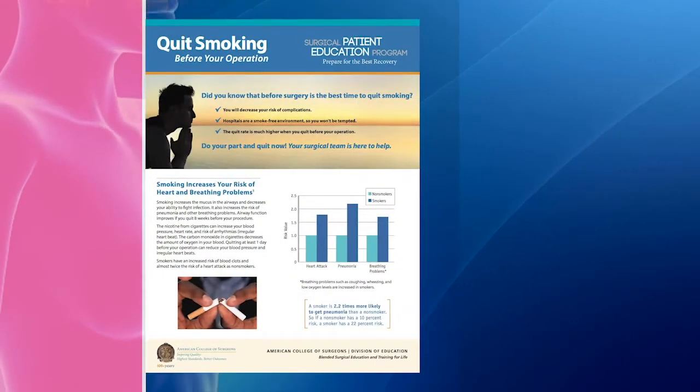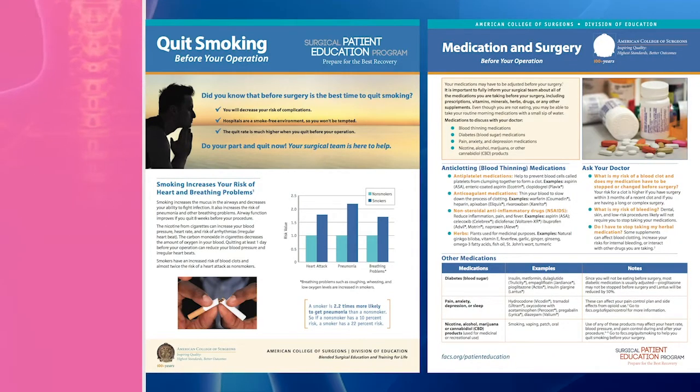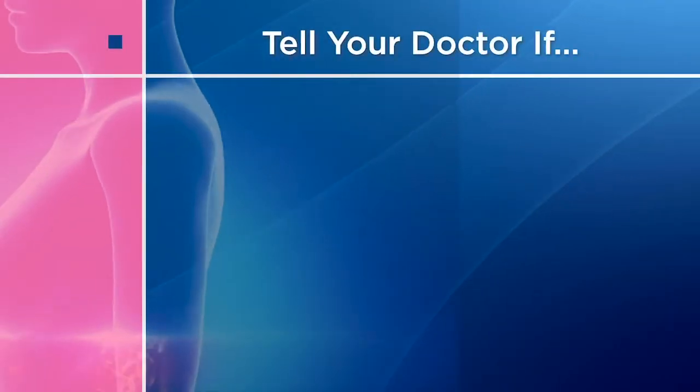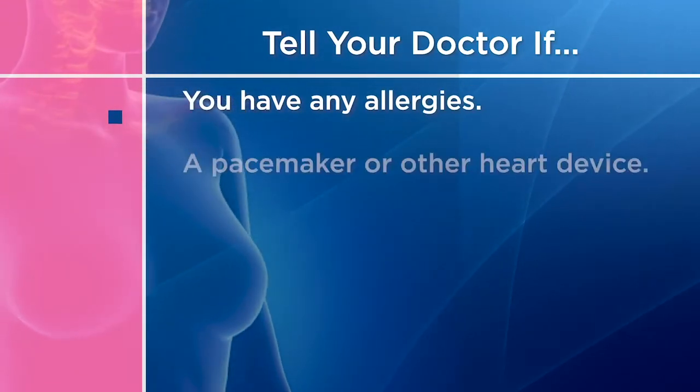If you smoke, you should quit smoking. If you are taking any medications, you may need to adjust them before surgery. In addition to your imaging and biopsy, you will be asked about any allergies and will need a physical and medical history.